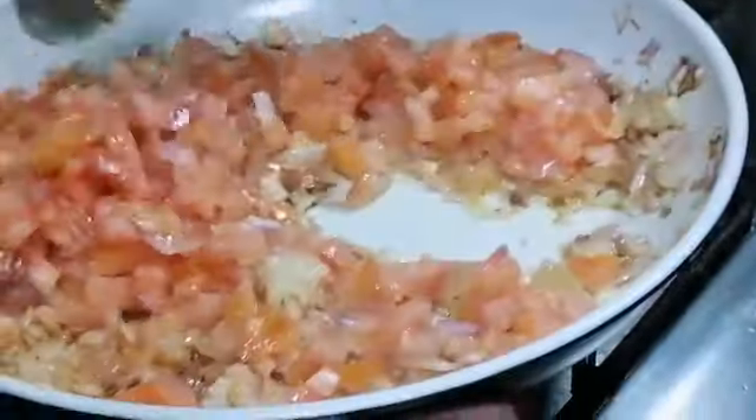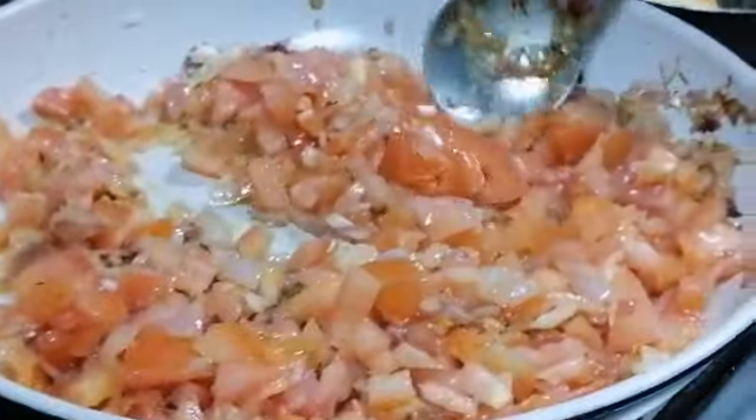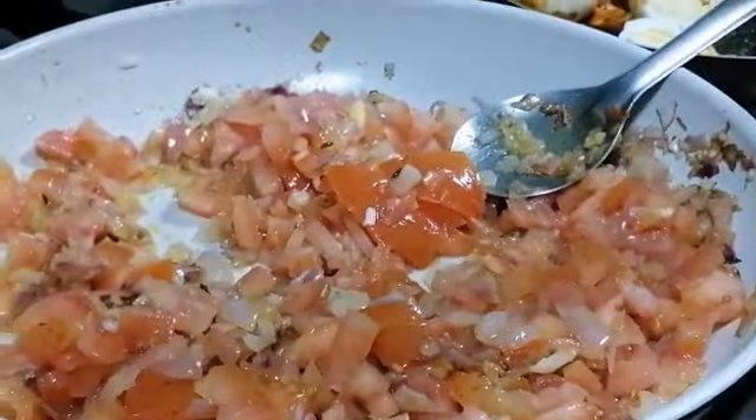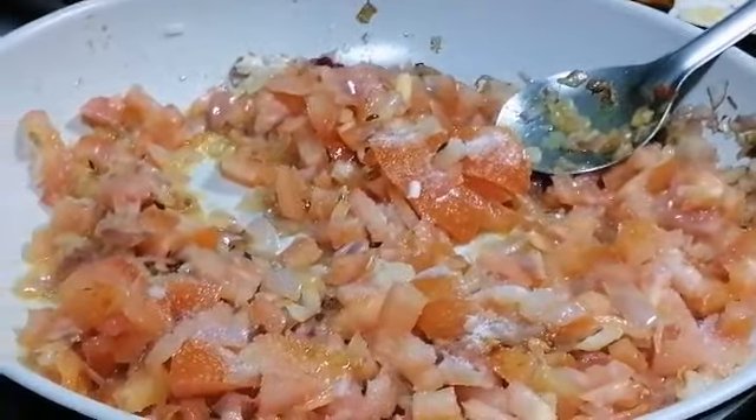Add tomatoes — I have taken two big tomatoes. Then add a little salt. Don't add too much salt because we have already added salt with the egg fry.